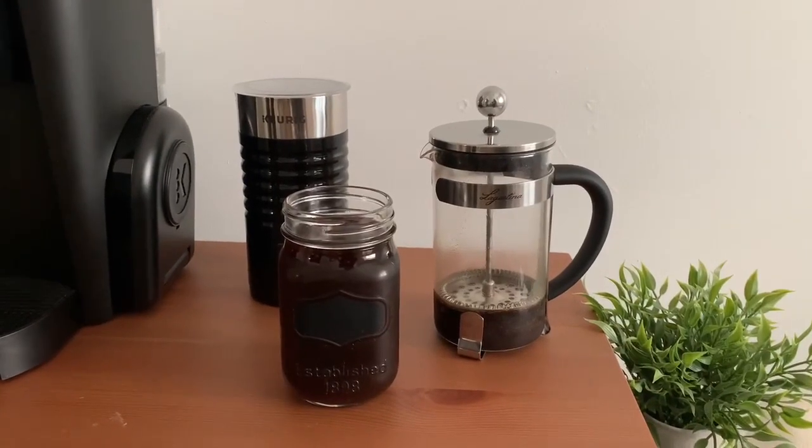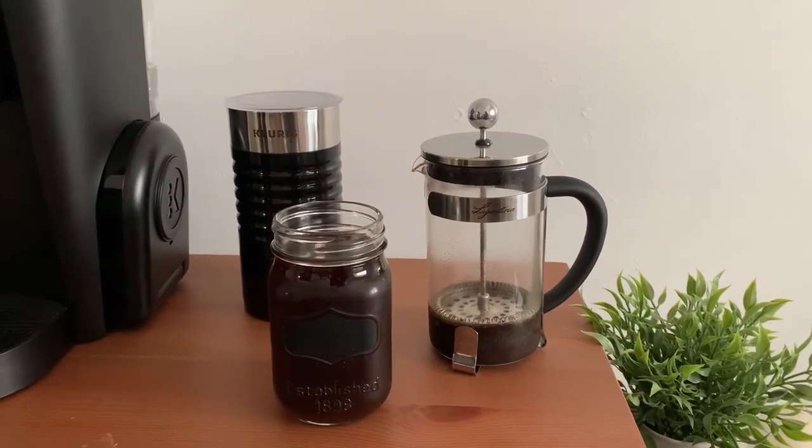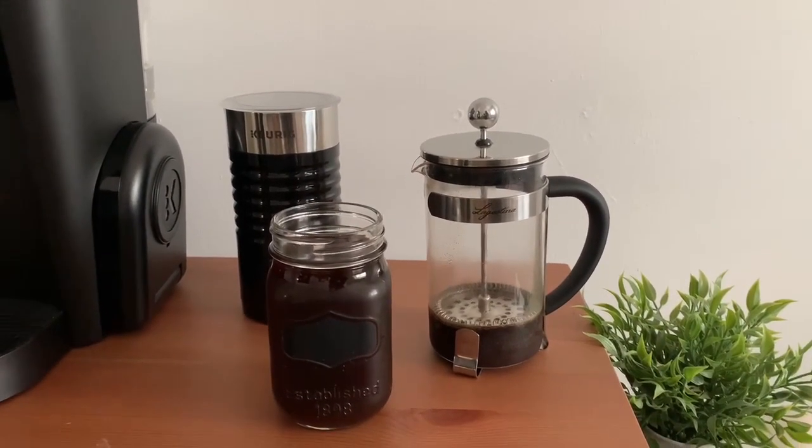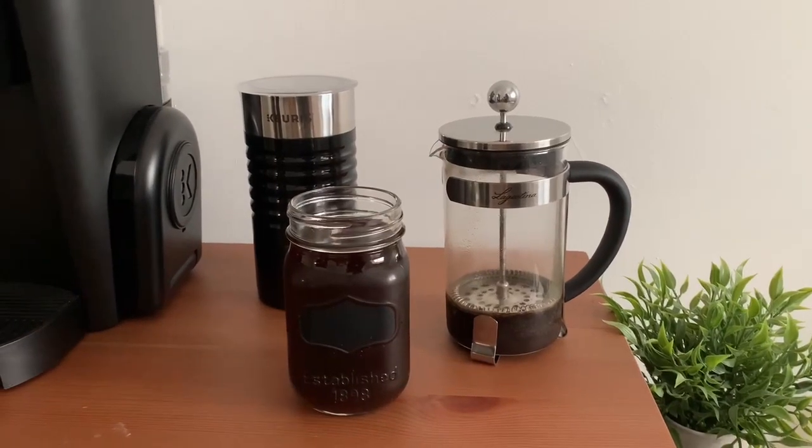Now it's ready to store in the fridge. I don't mix water until it's time to serve, so I can keep it for 2 to 3 weeks.